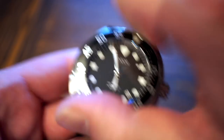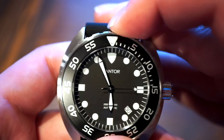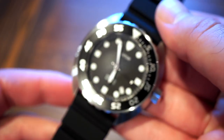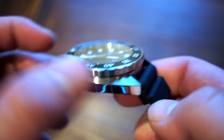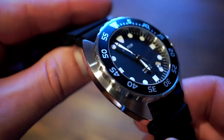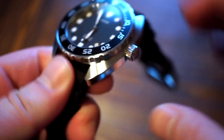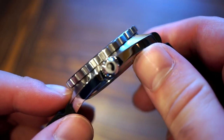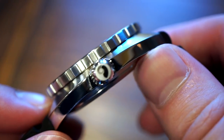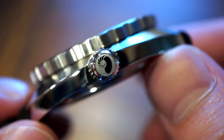Aligning the bezel back to 12 o'clock. In terms of finishing on the case, we get a highly polished side with brushed tops — all brushed on top and polished on the sides. The signed crown features the Pantor logo and it's done pretty neat.